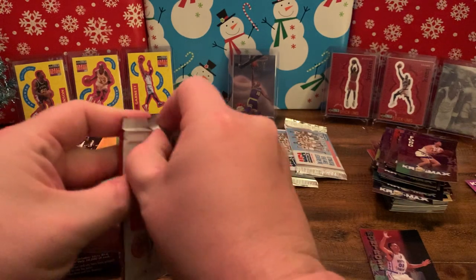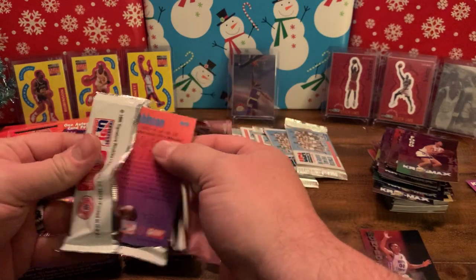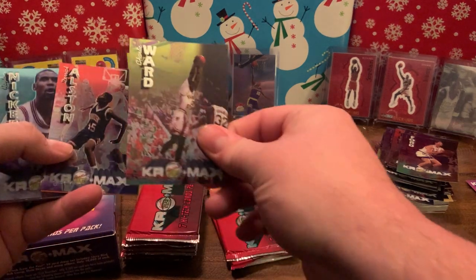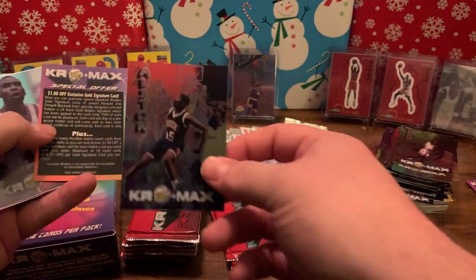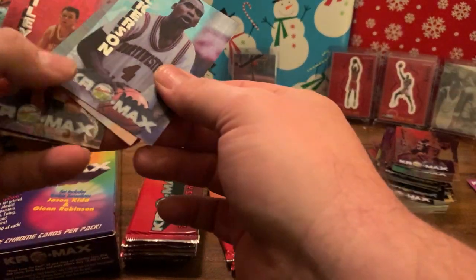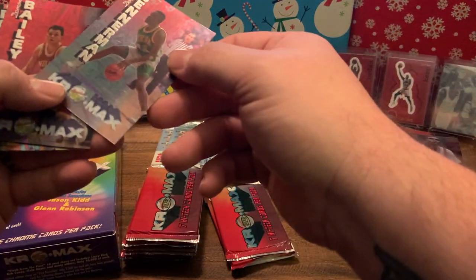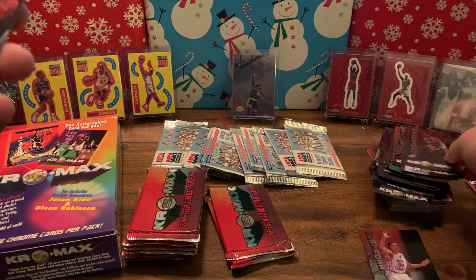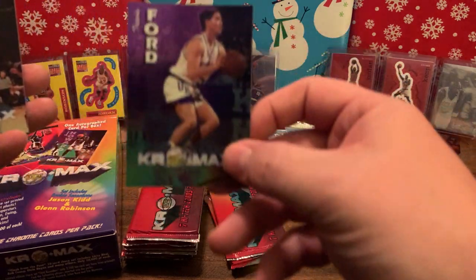I'm not as bad at this as I seemed. You said you were highly refined — yeah, the easy open tax. Charlie Ward, Derek Alston, Jalen Nickerson, Doramus Binnerman, Damon Bailey, another Travis Ford, and then Glenn Robinson!